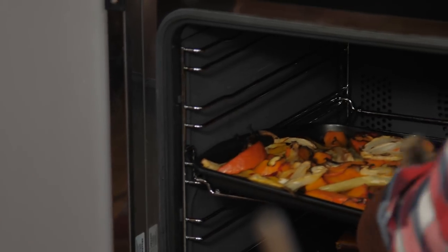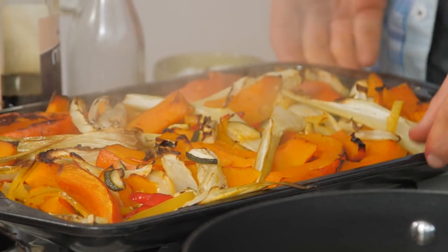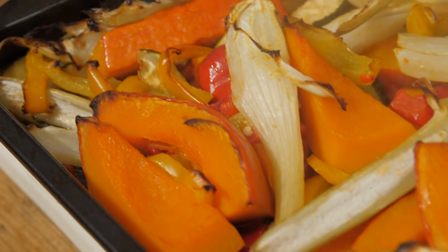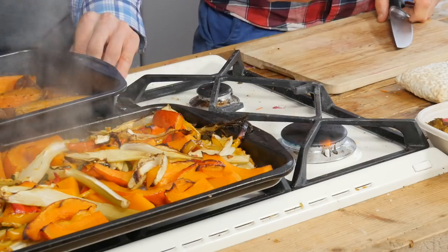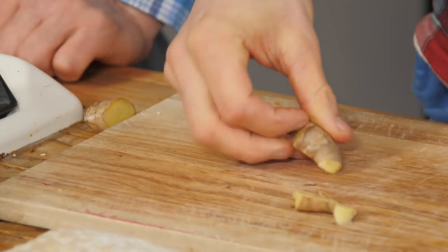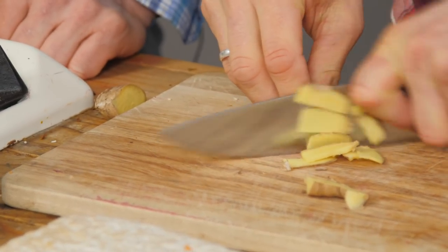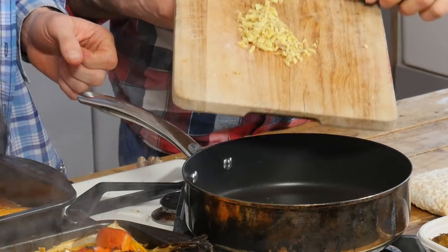Our veg has been in the oven for 30 minutes, time to take it out. Look at the colours - beautiful! I love the way the fennel has just gotten long and kind of stringy. Out comes our sweet potatoes - these look beautiful and caramelised. Now we're going to finish off our dinner bits and cook our tempeh. I've got a nice pan on high heat with a good clump of ginger - a nice thumb-sized piece - this is organic so I'm going to leave the skin on. About a tablespoon of oil to the pan.